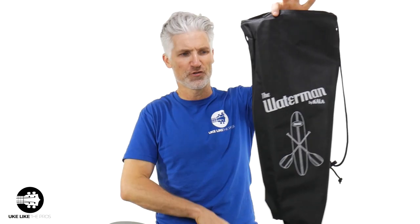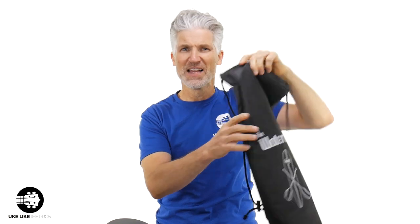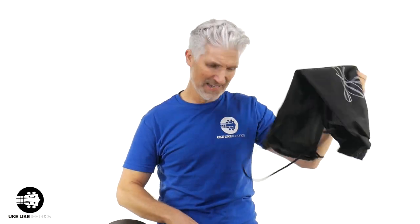It also comes with a travel bag with little straps so you can carry it on your back. It's not padded, but again, it's light and easy to travel with.